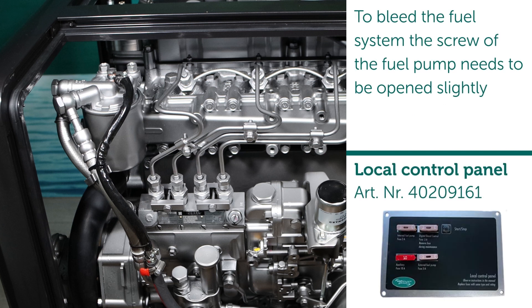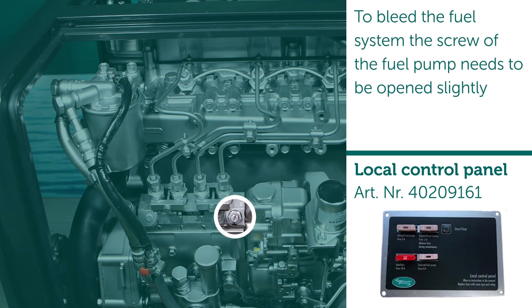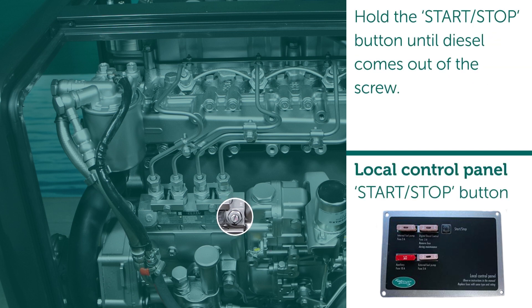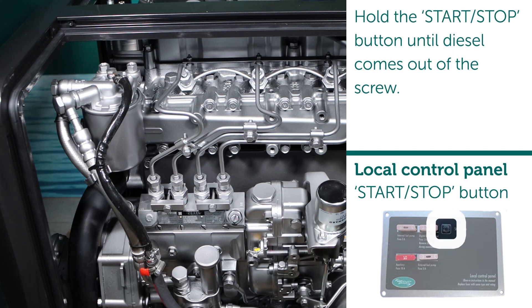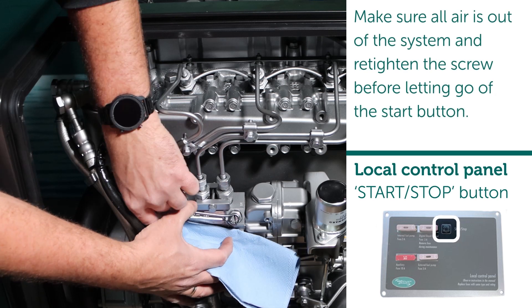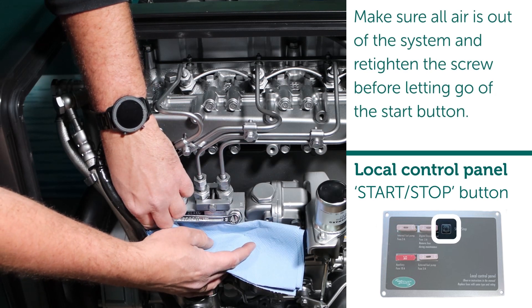To bleed the fuel system, the screw of the fuel pump needs to be opened slightly. Hold the start/stop button until diesel comes out of the screw. Make sure all air is out of the system and retighten the screw before letting go of the start button.